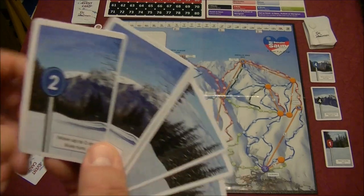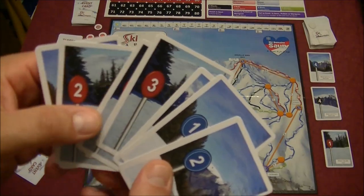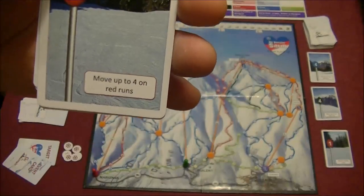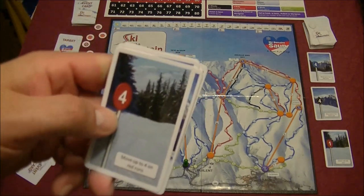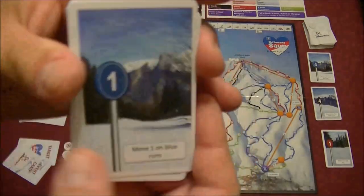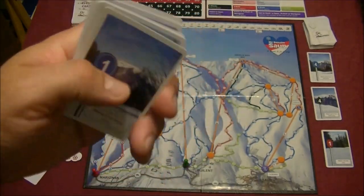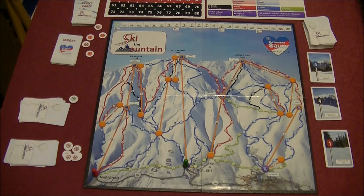Pieced cards are how you move down the mountain. Each card has a number value and a color. For example, a red 4 lets you move up to 4 spaces on red runs — you're really cooking down the mountain. A card with a value of 1 means you move only 1 space, slow and steady. You have seven of these cards in your hand, and you'll manipulate them strategically throughout the game.